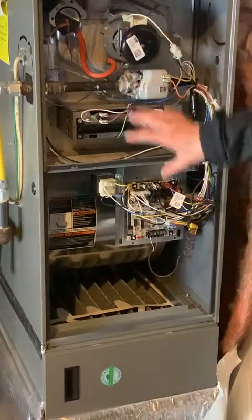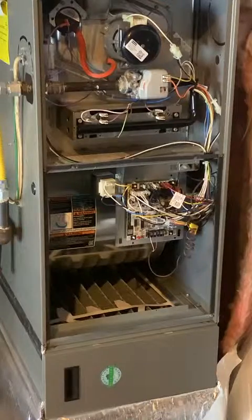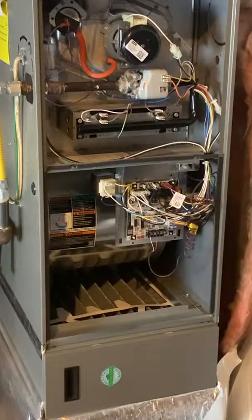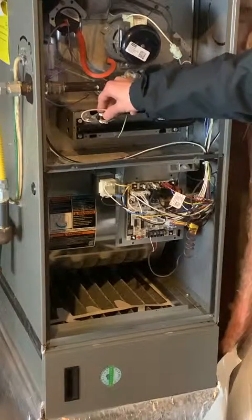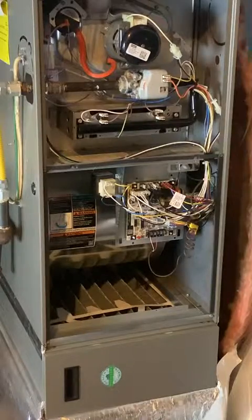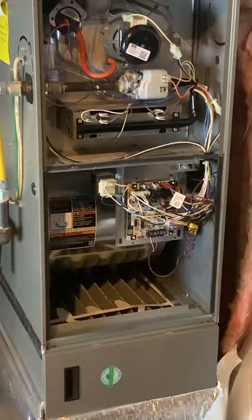That's a good rundown of the individual components of an 80% efficient furnace. Next, we're going to get into how we can figure out if all these parts are working properly, how to test them, and go over the sequence of operation of the furnace.